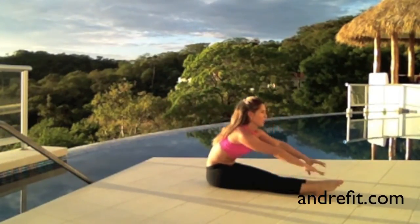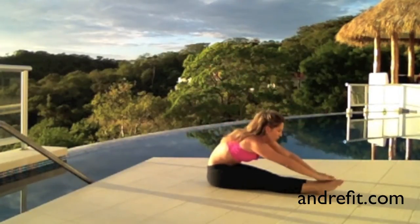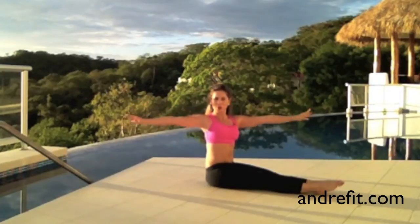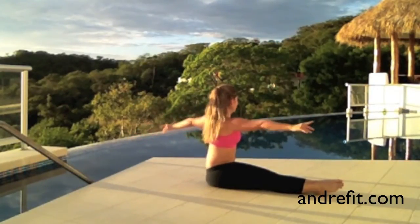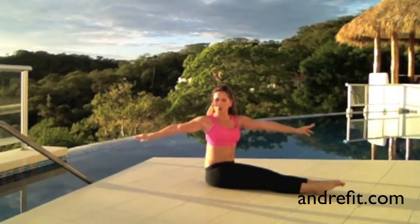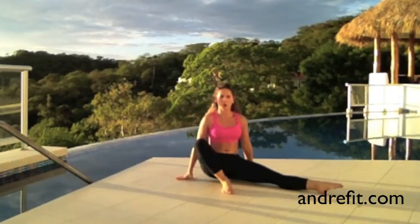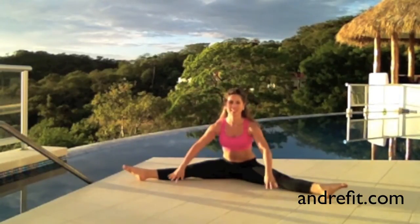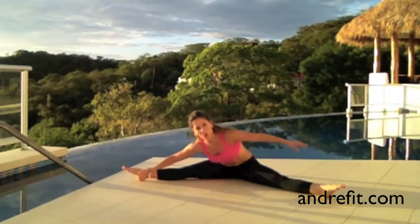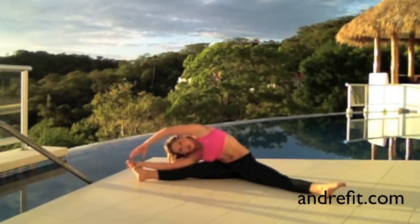Now get ready for a nice stretch. Good job! Stretch there, breathe. Give me a spine twist — exhale and twist from your spine, keeping your abdominals tight the whole time. Now open your legs, doing a split as much as you can. Don't push it too much — just go to the point that you feel comfortable with, but feel a challenge.